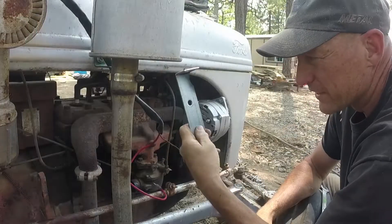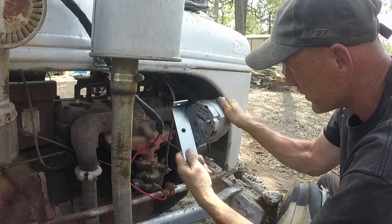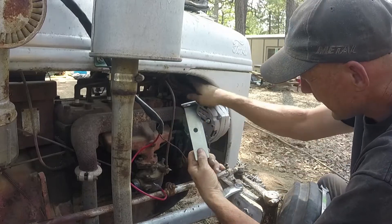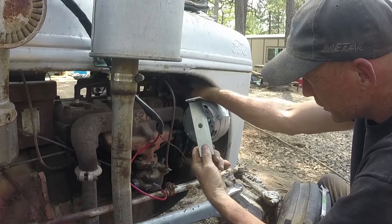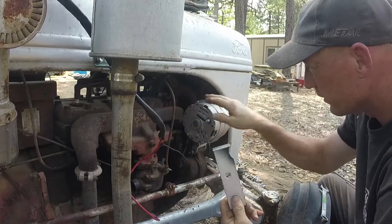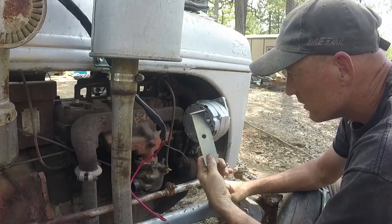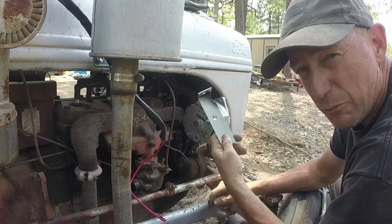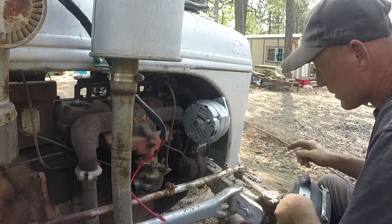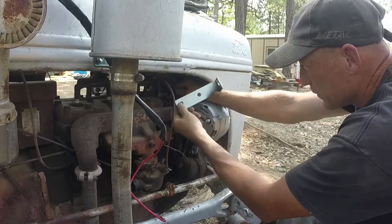I had to modify this bracket. This is one of the brackets that holds the upper part of the alternator on. I had to make a notch to go around this tube that holds the spark plug wires, and eventually this wiring harness is going to get fed back through there. It's kind of a pain to take the old one out. You have to take these two head bolts out to put this bracket on — these two head bolts go through these bolt holes and hold that bracket in there.